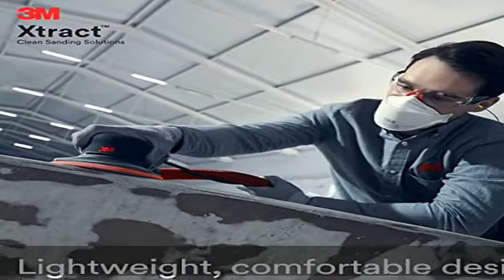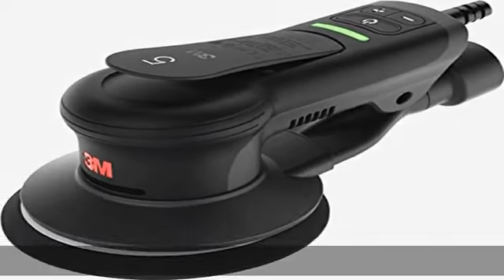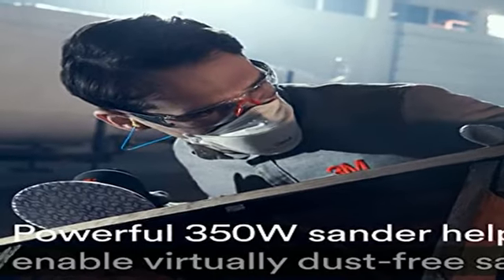Part of 3M's Track Clean sanding solutions. When used with 3M's Track Net discs and dust extraction, this item extracts up to 97% of the dust created during sanding. For industrial/occupational use only — not for consumer sale or use. See more product details in the description.